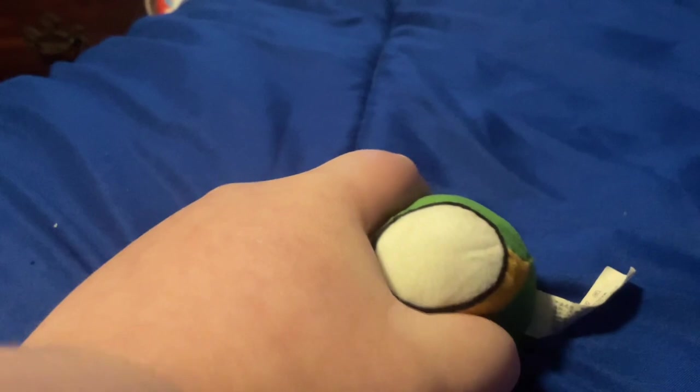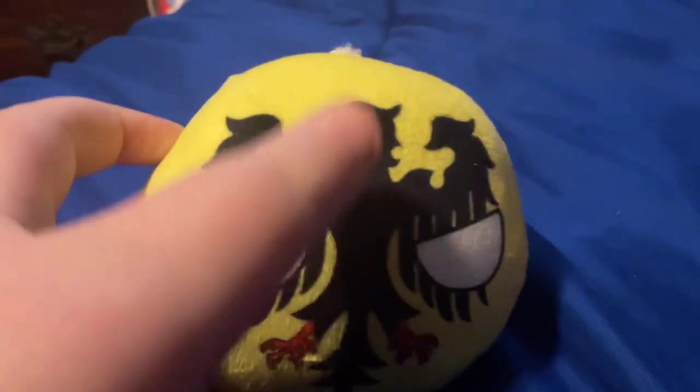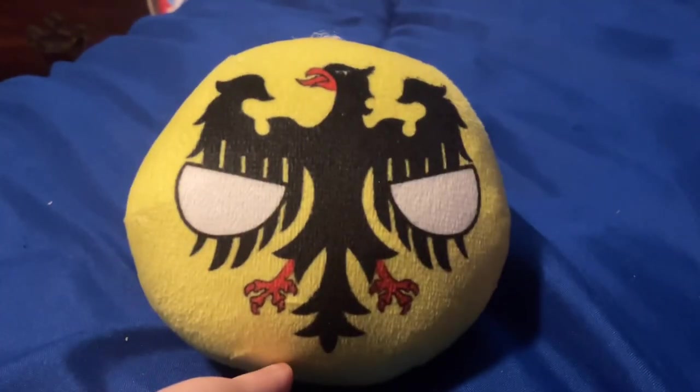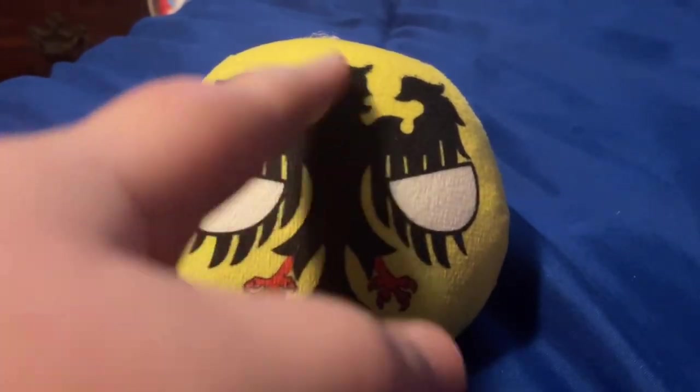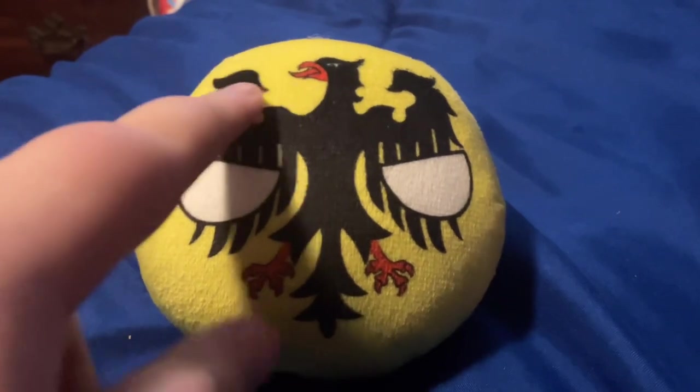Then we're going to put Finland right here. Finland is one of my older plushies, and Norway as well. Finland is actually in pretty good condition — I love it. The next one — tell me in the comments what this is. I think it's probably the Holy Roman Empire, but I might be wrong. Country ball experts, please tell me what this is in the comments.